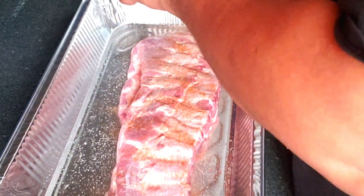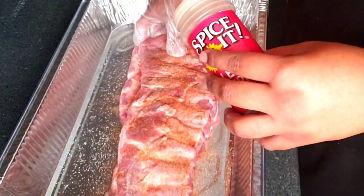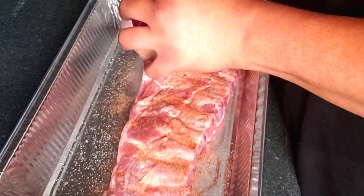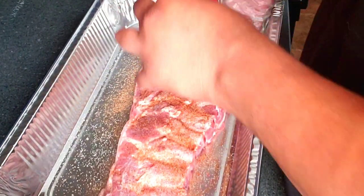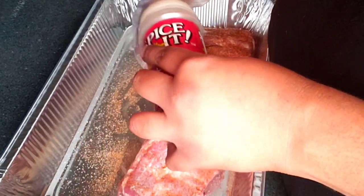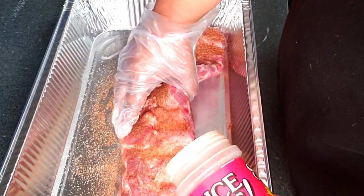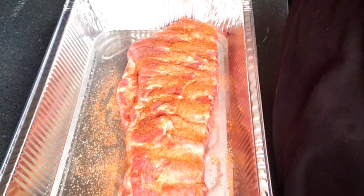Our beloved mother said she wanted some ribs on the grill, so her son is going to make it happen. Anything for the crew — our daughters, our mothers, and my wife — if they ask for it, they shall get it. You're going to make it happen, I'm going to make it happen, regardless of how I feel about it.